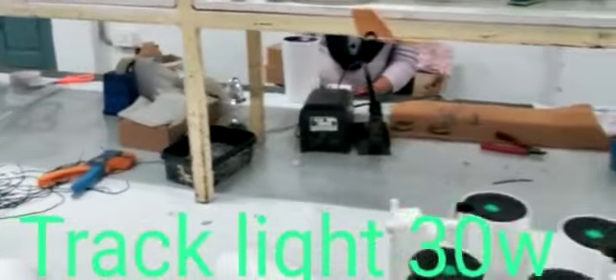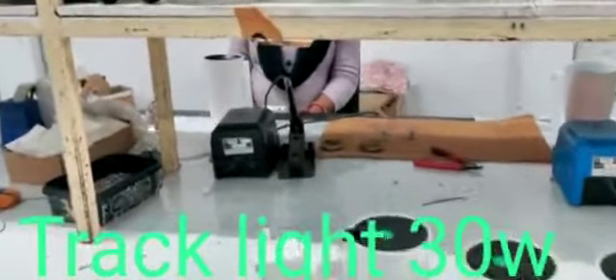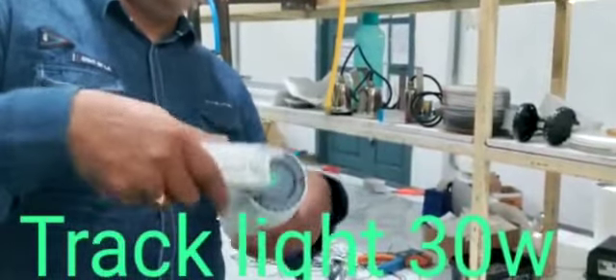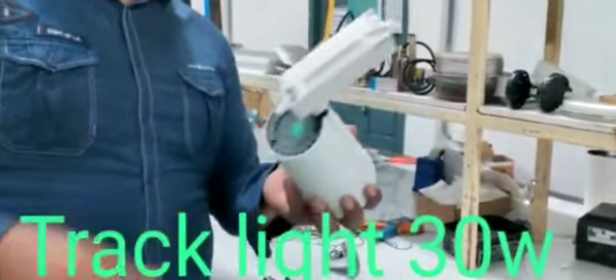This track light can be tilted. It can be tiltable to any degree. We can tilt it like this — this is 180 degrees you can tilt. So this is a tiltable model track light, which is very useful for commercial spaces.